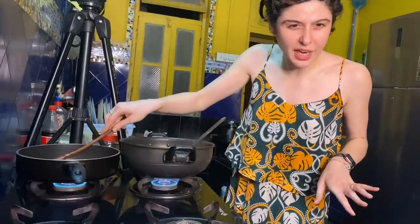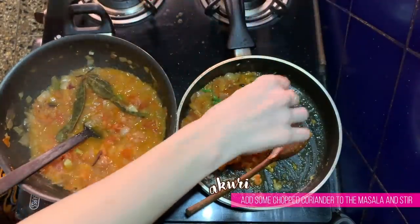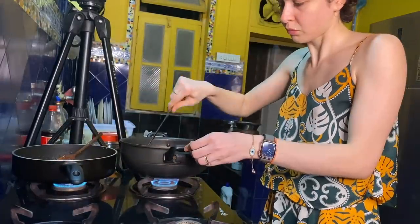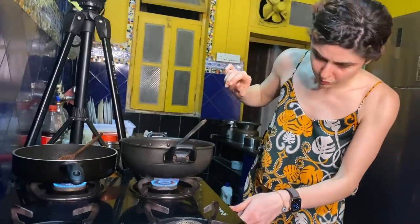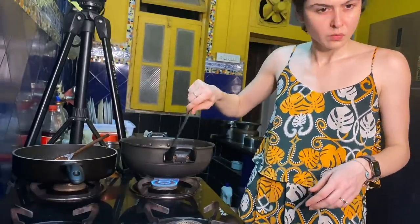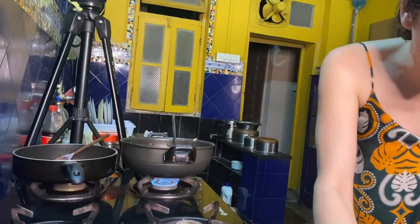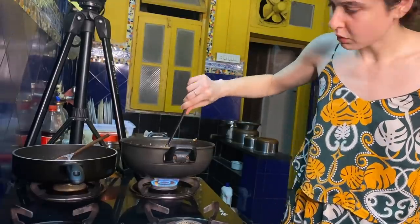The akuri masala is on low to medium flame. I'm adding a little bit of coriander to cook with it. Don't be scared to add water into your masala — it makes it softer and cooks better. The akuri masala is ready; I'll switch off the gas only when I'm about to add the egg. Back to the chicken — I'm adding the marinated chicken to the main masala, coating it well. Mine is already pretty wet so I won't add too much water, though a little bit is fine for gravy.